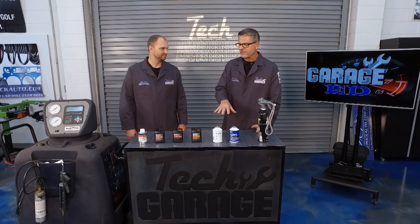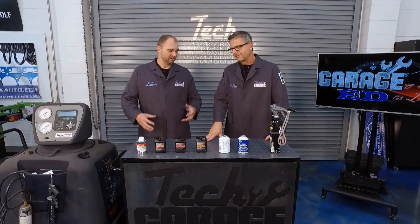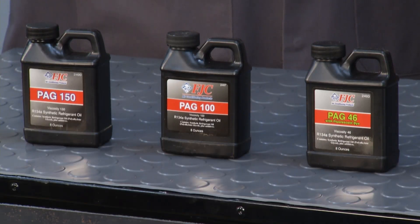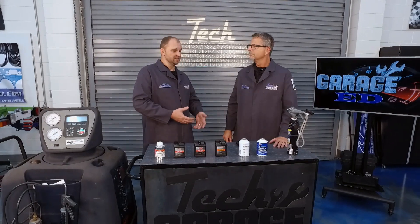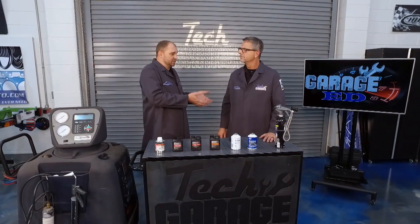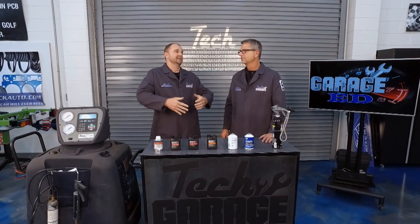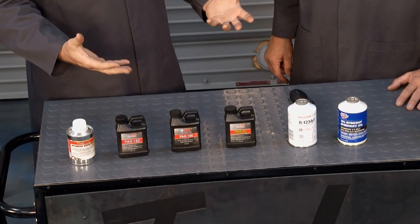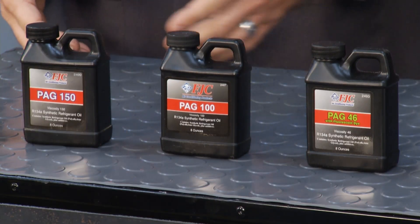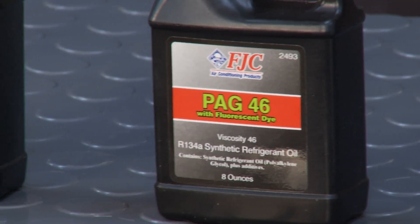Just as important as the refrigerant is the oil. The oil's definitely important, and all the new stuff most of it takes PAG oil. What people don't realize is just like with a vehicle — you have 0W20 for some engines, 5W30 for other engines — you don't want to put 5W30 in a 0W20 engine because of the tolerances. Same thing is true with PAG oil. Polyalkylene glycol. You have PAG 46, PAG 100, PAG 150 — all those are different viscosities, and each one of those compressors is designed differently, so you need to check with your manufacturer.